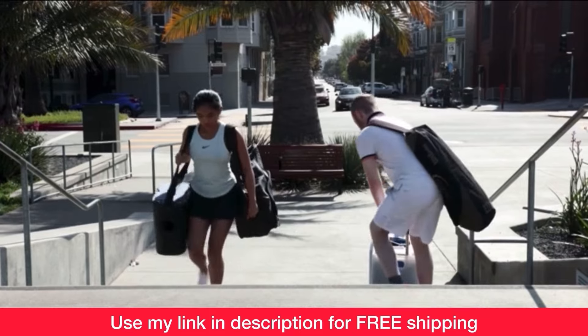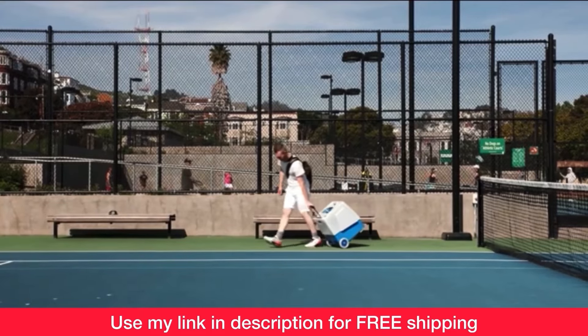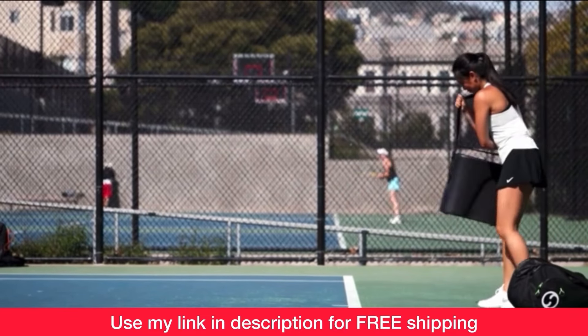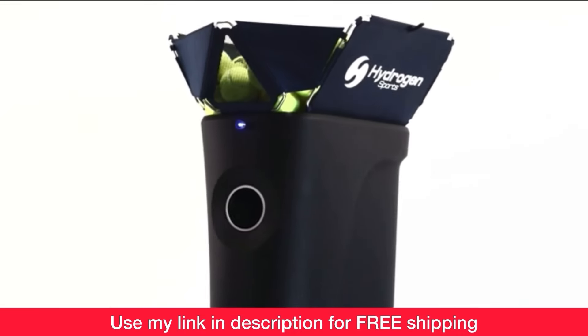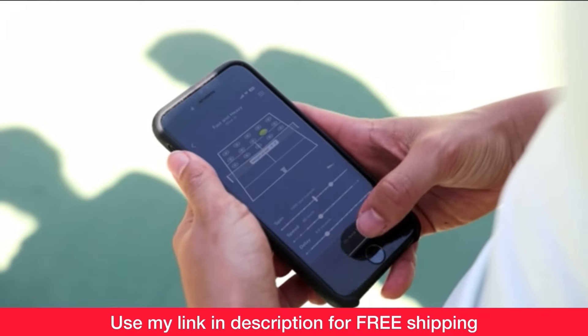Now if you're tired of lugging around your old and outdated ball machine, then just make your tennis friends jealous and get the Proton Ball Machine by Hydrogen Sports. Right now you can get free shipping in the USA when you use my link. It's in the description, you'll find it in the first comment, and you'll also see it on the screen at the end of this video.